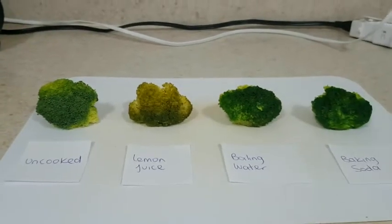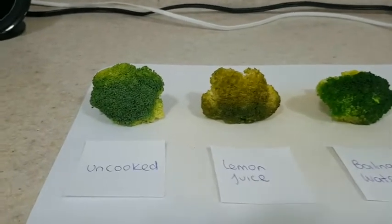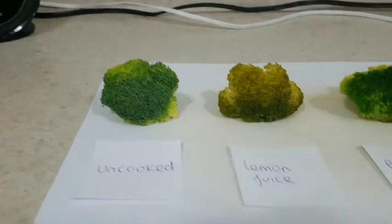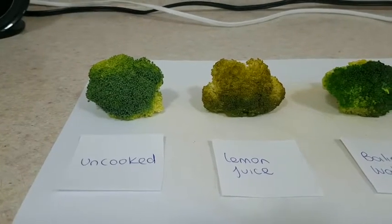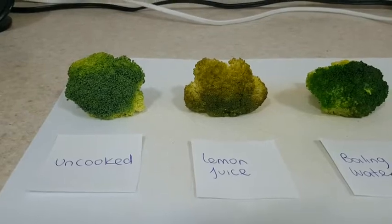Hi, this is my four options for broccoli. We can see the first one is the uncooked one. The second one is the one that has lemon juice.